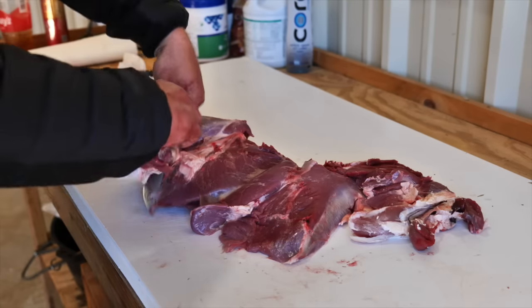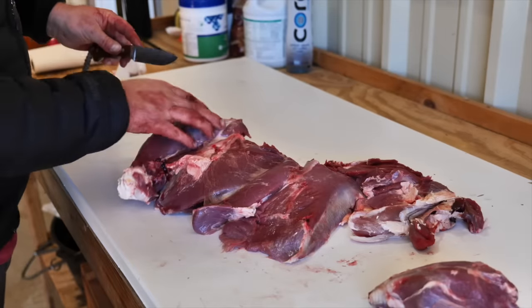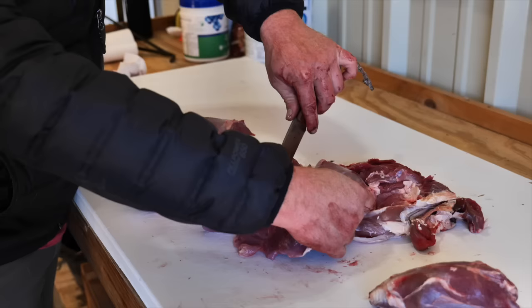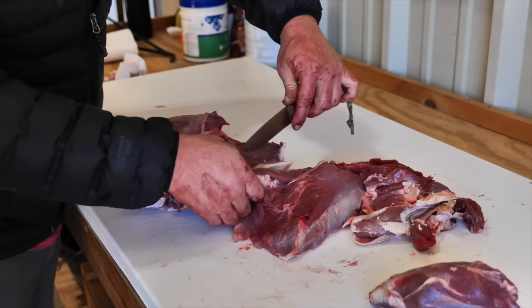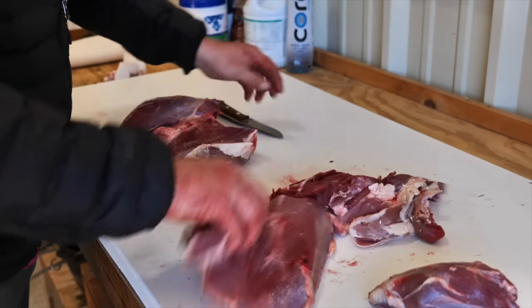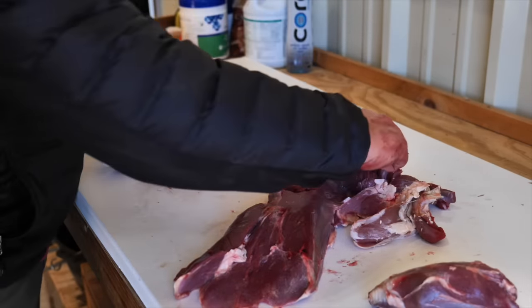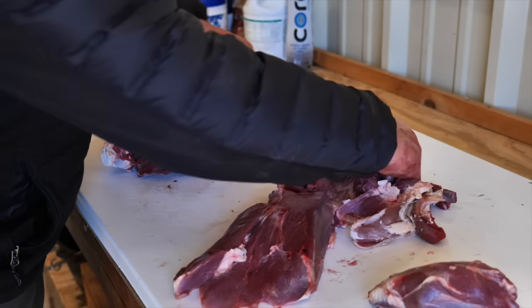This is definitely burger. Shank tops. So that sirloin muscle is right up here - that's the real tender part. Small part but it's very tender.